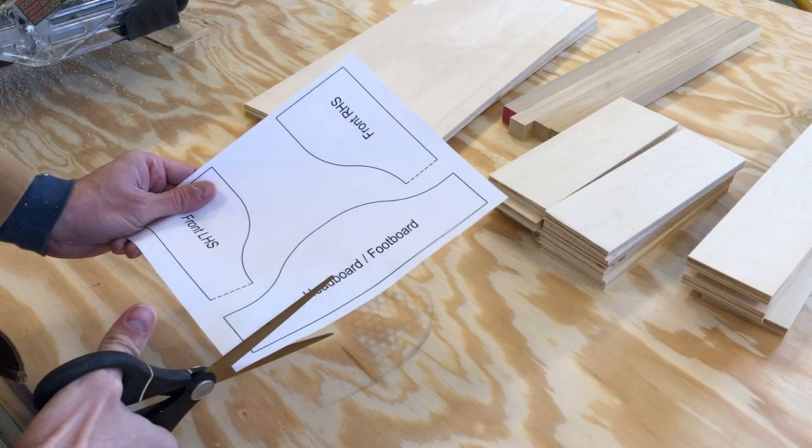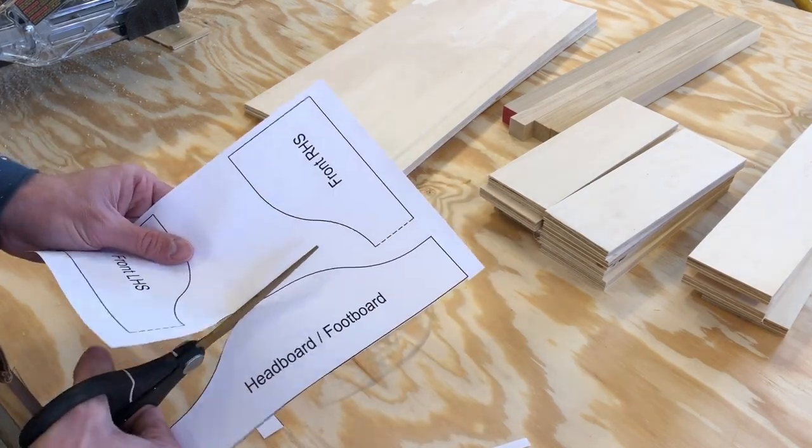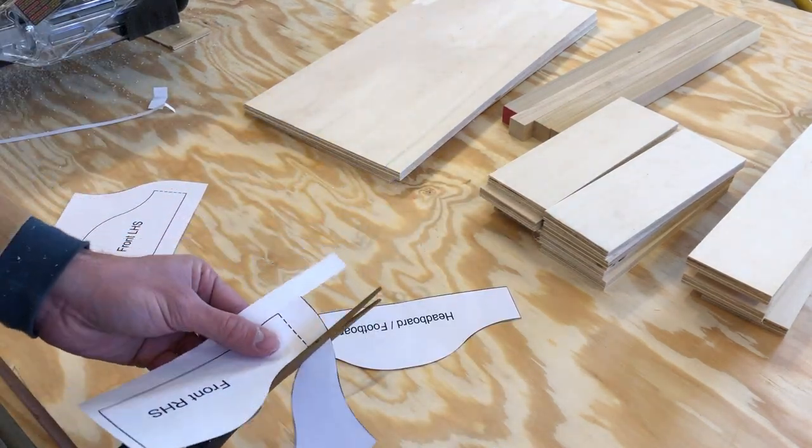Thanks to Rogue Engineer's plans, I was able to print out the headboard and footboard patterns as well as the side rails, so I could make a nice decorative cut a little bit easier.